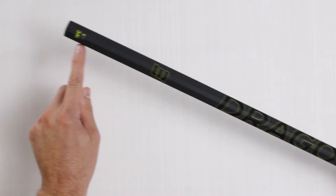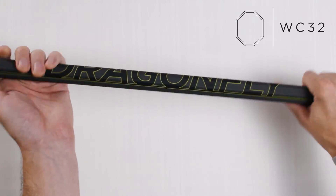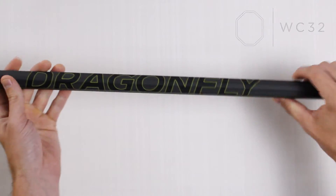First, we have the WC32 with its Flex IQ of 6. This concave geometry is perfectly balanced for controlling the draw, with a solid grip for stability and stance.